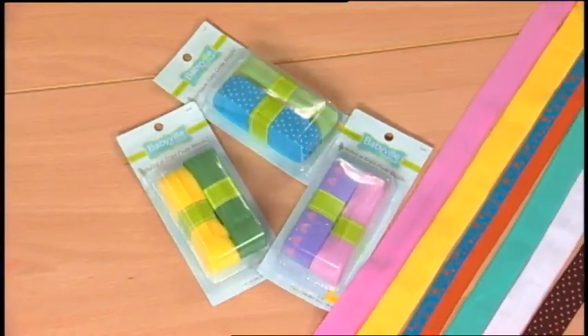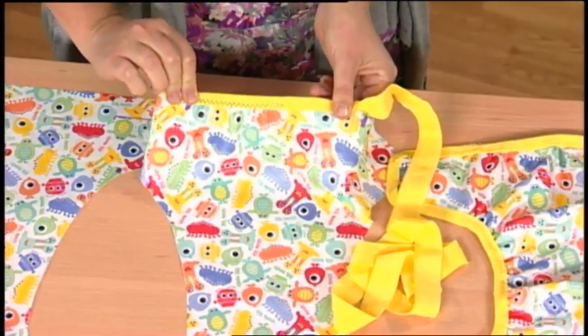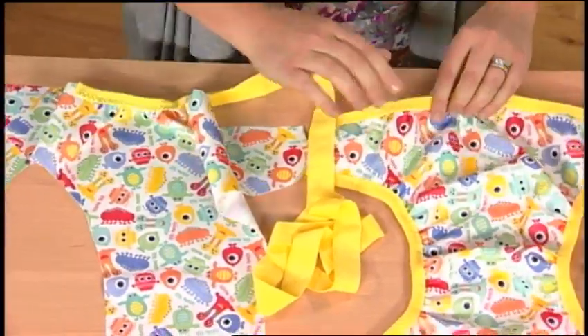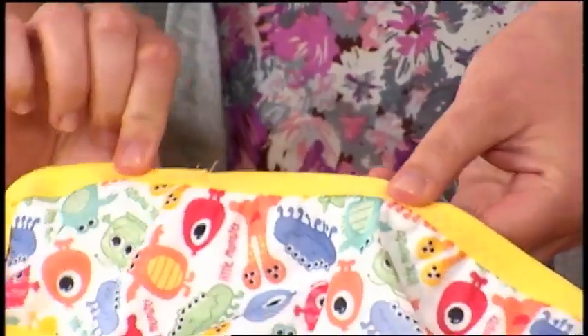Edge the cover with FOE fold over elastic. A good quality polyester thread prevents the moisture from leaking to the outside. Using a three-step zig-zag stitch, I began at the back of the diaper, one inch from the first marking, and encased the raw edge in the FOE.